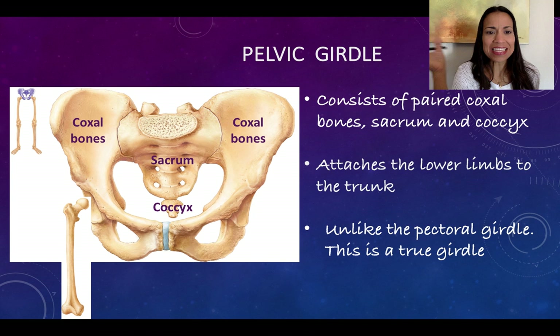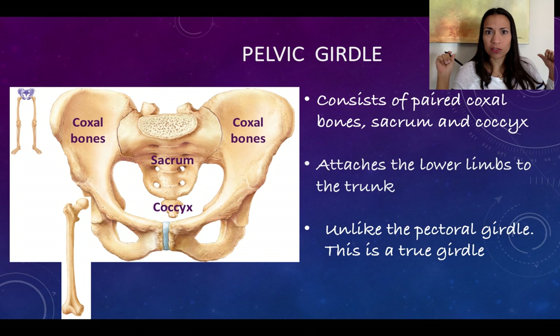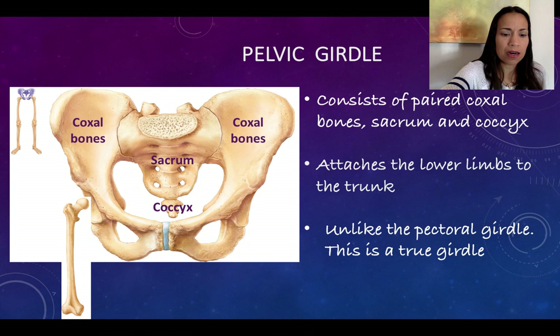Now let's compare the pelvic and the pectoral girdle. Remember, the pectoral girdle wasn't a true girdle — it wasn't that closed belt that we described as a girdle. It was open on the back; the scapulae were free.